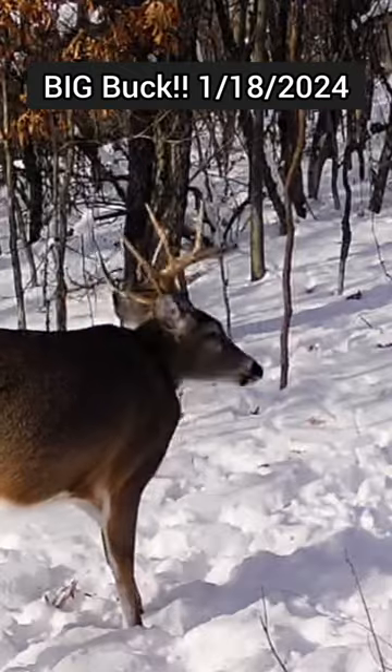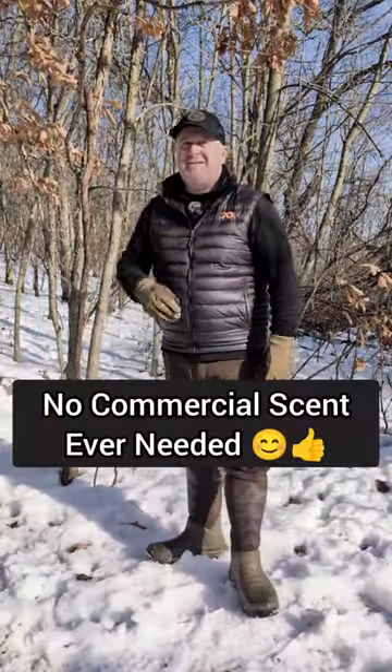And of course on a trail and right in front of a tree stand, and no scent added to this. All these deer have hit this without any scent.